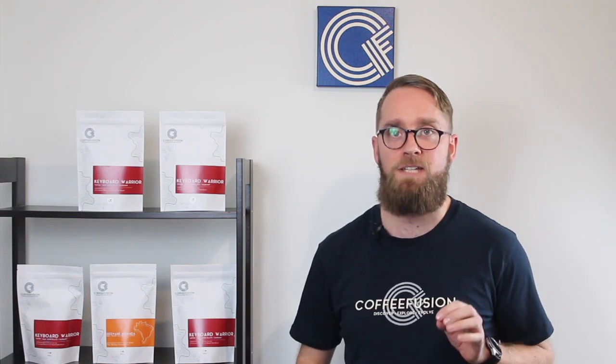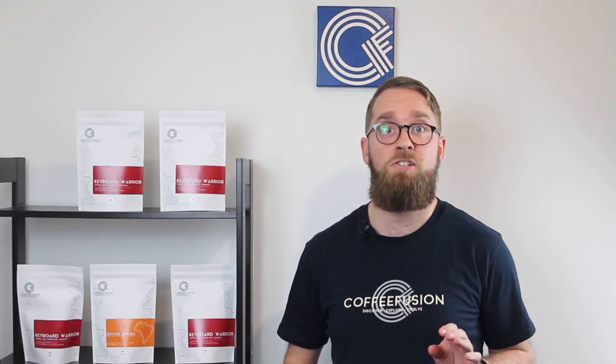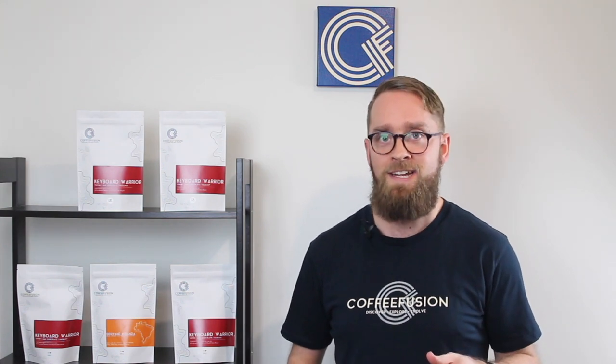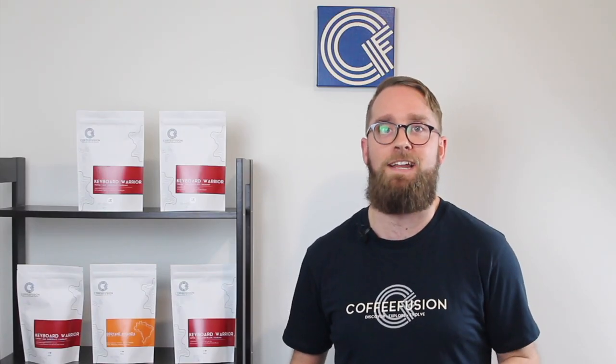Hey everyone and welcome back to the final summary video for the six-week latte art bootcamp series. This week I'm going to answer some of your latte art questions and give you a few extra tips to help you improve your latte art further. Thank you so much for all of the comments and pictures you've been sharing over the last six weeks — it's been really great to see some dramatic improvements in your latte art from before we started the bootcamp to now, only five weeks later.